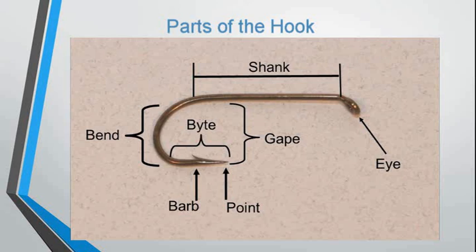Parts of the hook: it's best to know what the parts of the hook are, because when you're learning to tie, all the materials and proportions are based on each part of the hook — such as the shank, the gap, the bend, and the eye.